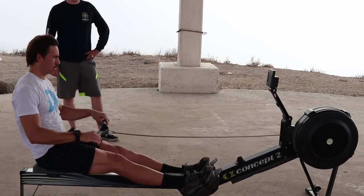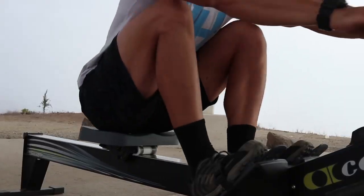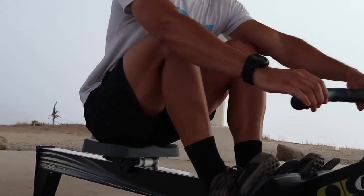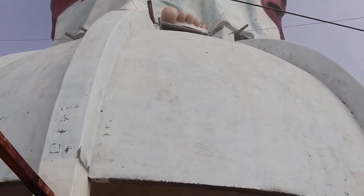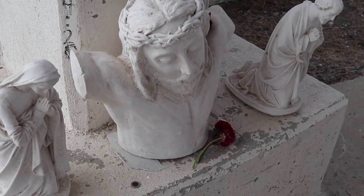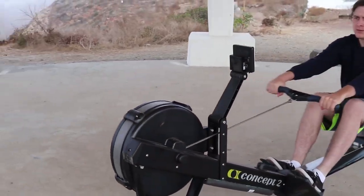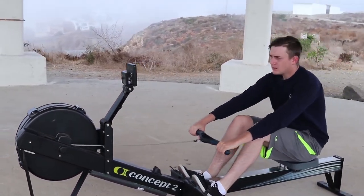Let's get to it. Zach, you ready? The goal of all this is to have fun — always make sure that you're enjoying the process. Are you enjoying the process right now? Of course.